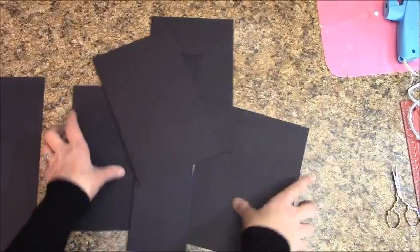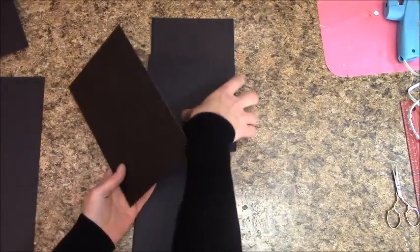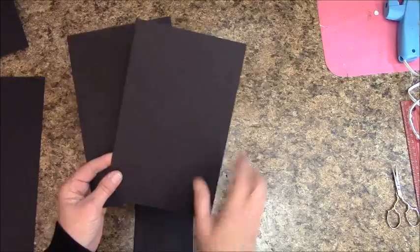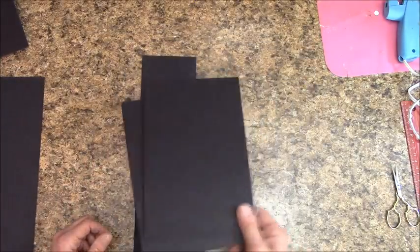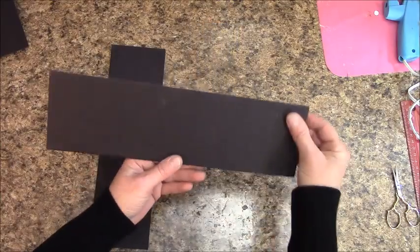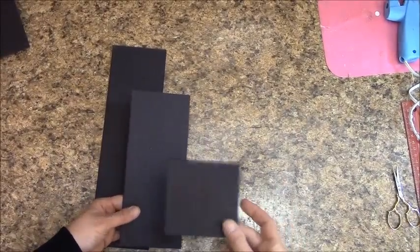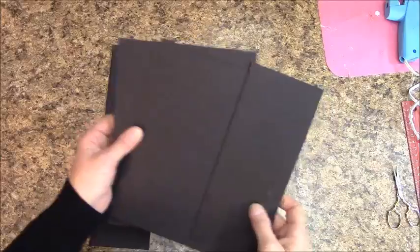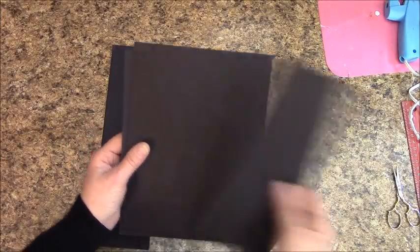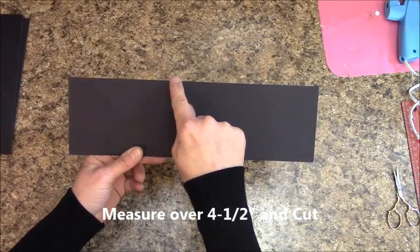This is everything you should have. Find your two pieces that are 8½ by 6½ and set them aside. You'll have two pieces that are 5½ by 8½ — set those aside, we won't be using them for this project, but you can make smaller albums with them. On the second chipboard, measure over 8½ inches and cut it. The remaining 3½-inch piece is your spine. The extra piece needs to be cut at 4½ inches to serve as your template.